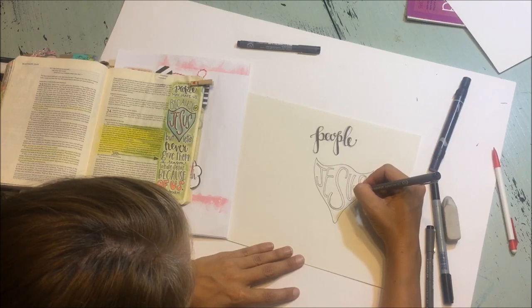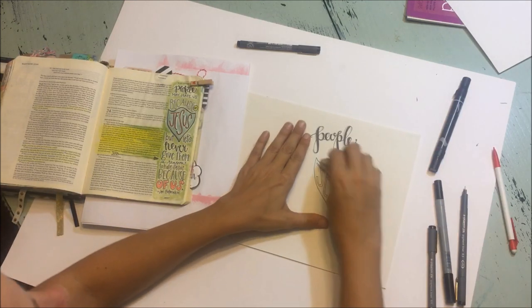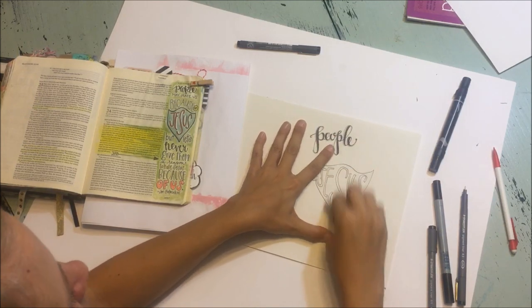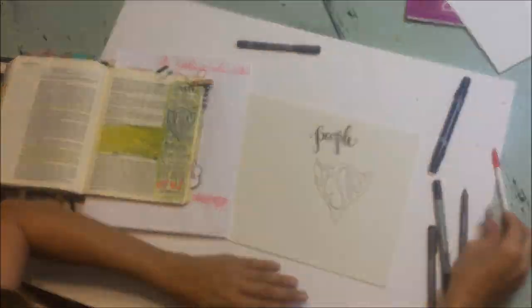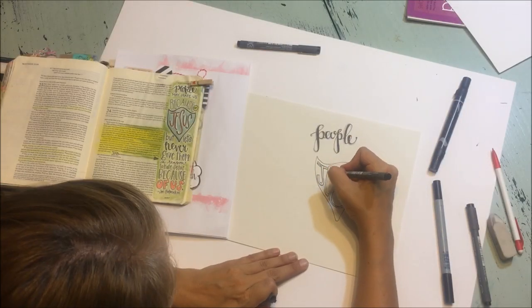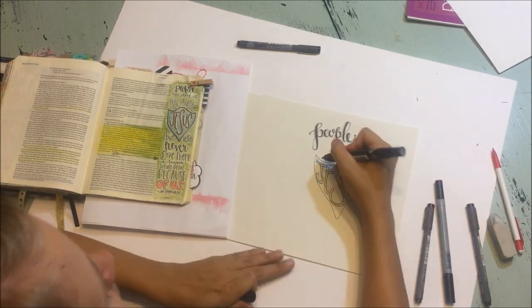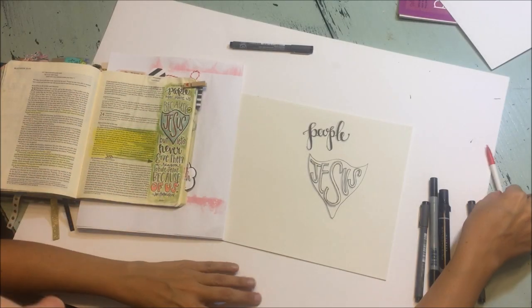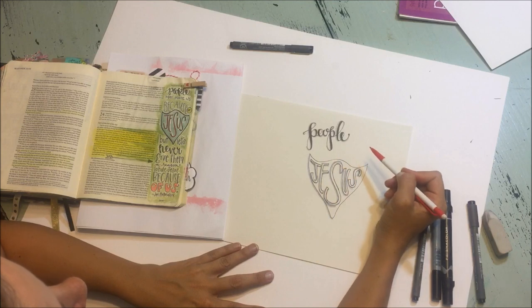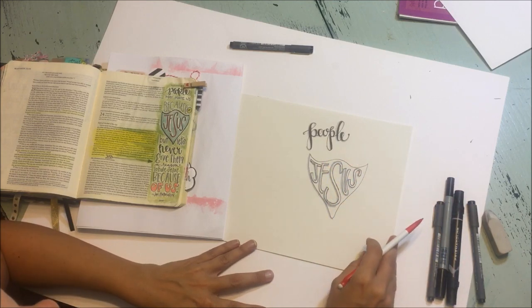Everybody can draw bubble letters — there's nothing to it. So there we have the word 'Jesus.' And again, now we can take out these pencil lines if we want. We can fill that in with some color or add some shading.